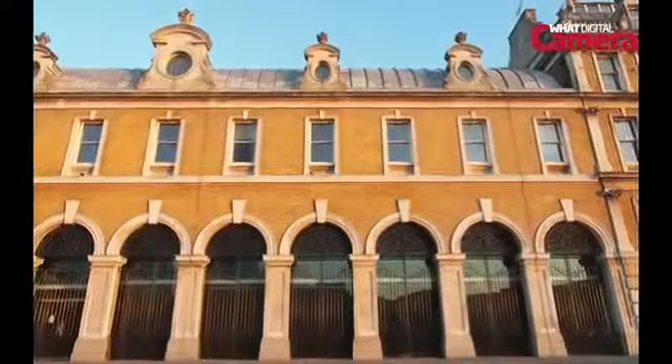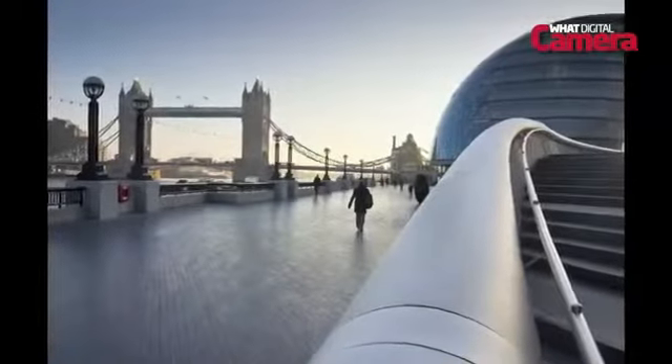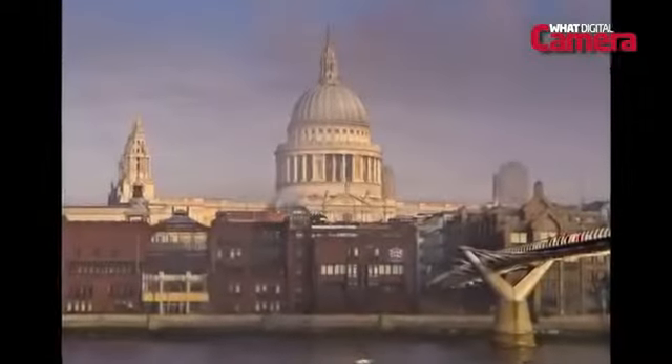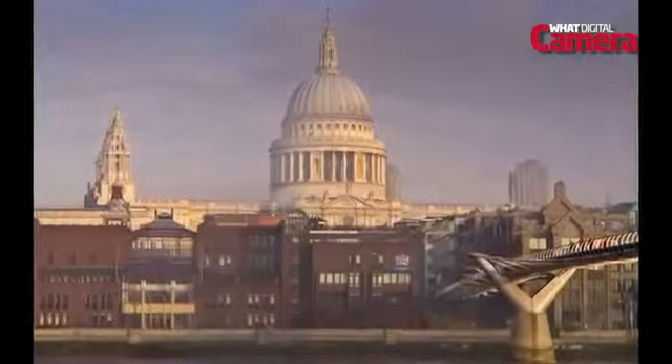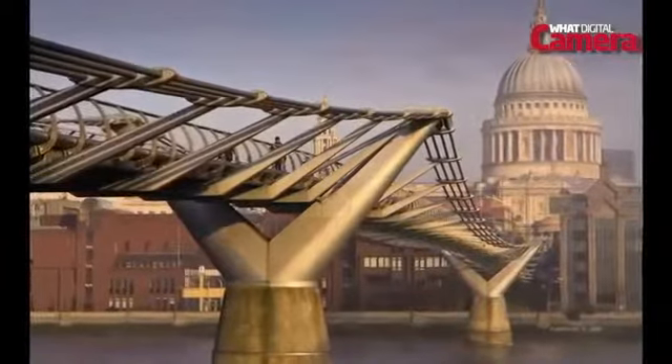It may appear a tough ask to compete with an APS-C chip, but the 16.1 megapixel micro four-thirds sensor delivers plenty of detail and we are really impressed. It's a shame the EPL5 doesn't feature a standard ISO of 100, but ISO 200 results are very smooth and images are relatively noise-free up until ISO 800. At ISO 1600 image noise does begin to encroach on the shot, and above that it does start to disrupt the image. All in all though, it's a good performance.